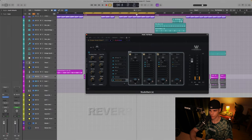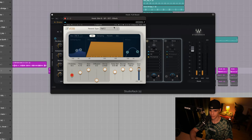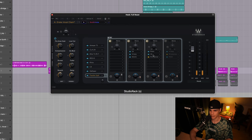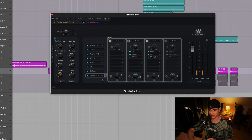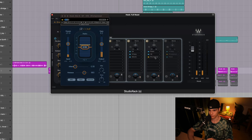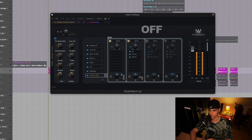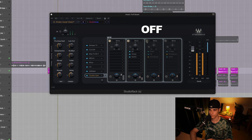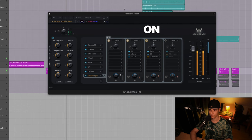Moving on, we have the reverb channel. I use R-Verb — this is one of my presets, specifically for this type of vocals. Then I shape the signal once again with the Q8, and I applied sidechain compression with R-Comp, which happens to be another compressor they like to use. [A/B reverb playback]